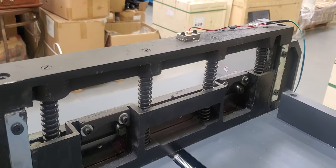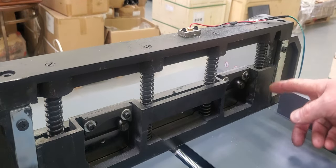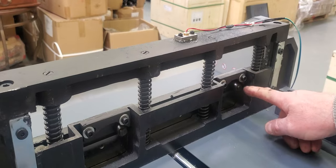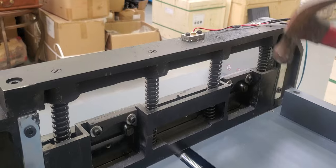It's under constant pressure so it wants to go down. Tap it down wherever it needs to. If something's still not going, look and see what's holding it — really nothing should be holding it except these posts. Find out what's holding it and usually you can just tap it down.